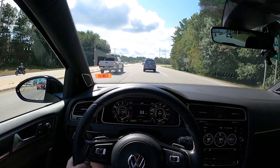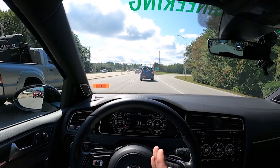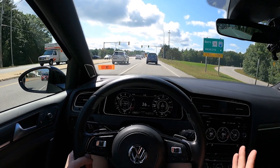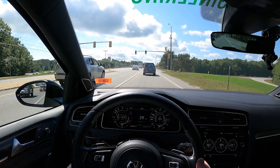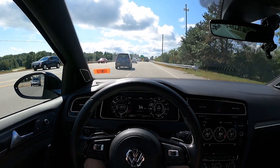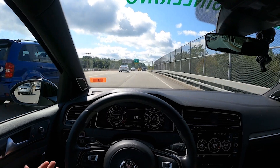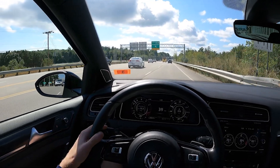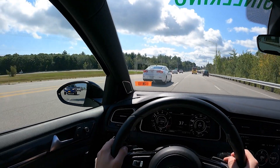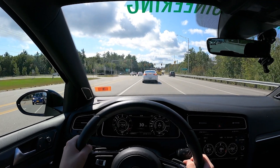I wanted something worth the money and the time, and something that would allow me to keep progressing. I didn't want to just stop at a JB4 — you guys want to see this thing get faster and faster. So I decided to go Integrated Engineering, and a big part of that is they've jumped on board as an official sponsor for the channel, which is really great news.